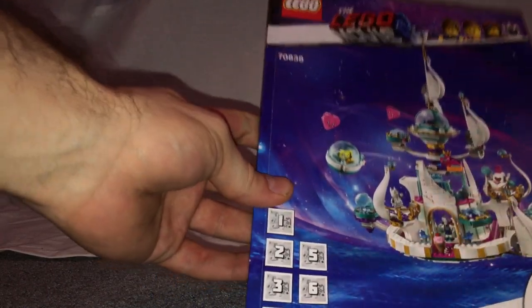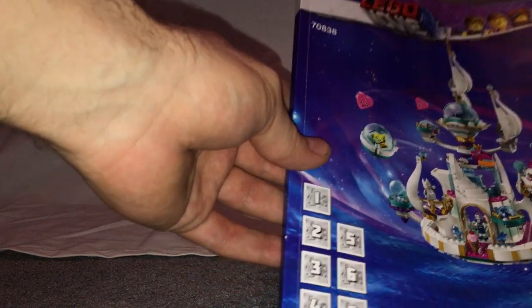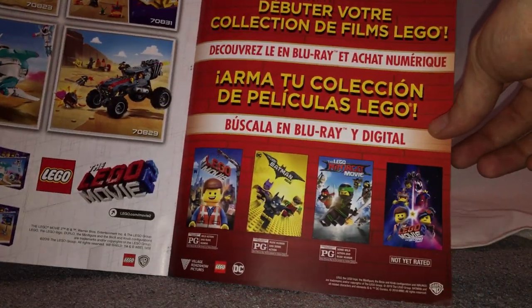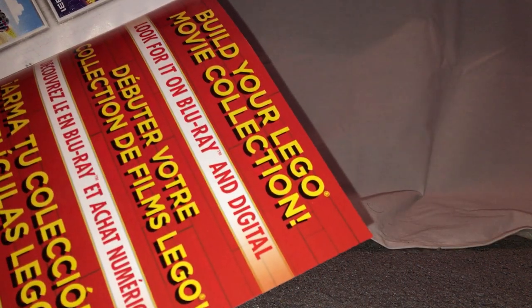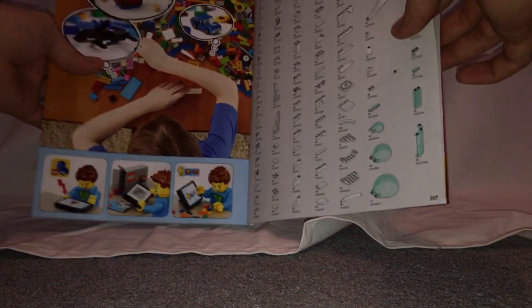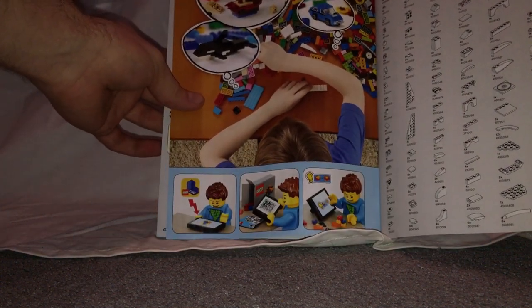On to the instruction booklet — the front has the same picture as the box. The back cover lists all the baggings included, how to win on the online survey, and an ad saying 'Build your LEGO Movie collection' showing titles available on Blu-ray and Digital HD. There are also earlier winter sets shown, three pages of all the pieces included, a LEGO Life ad, and the last building steps.